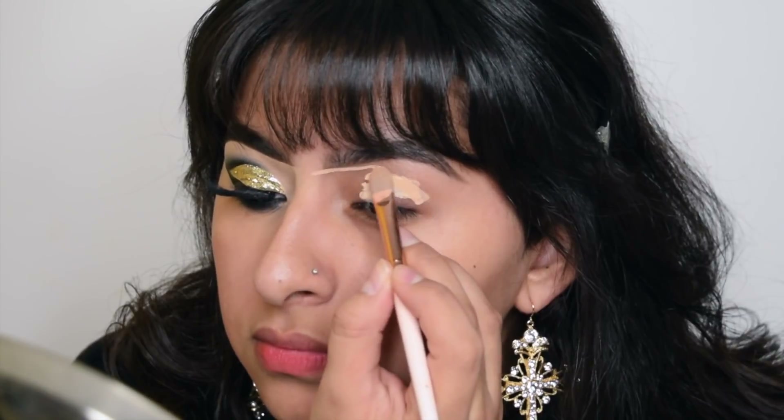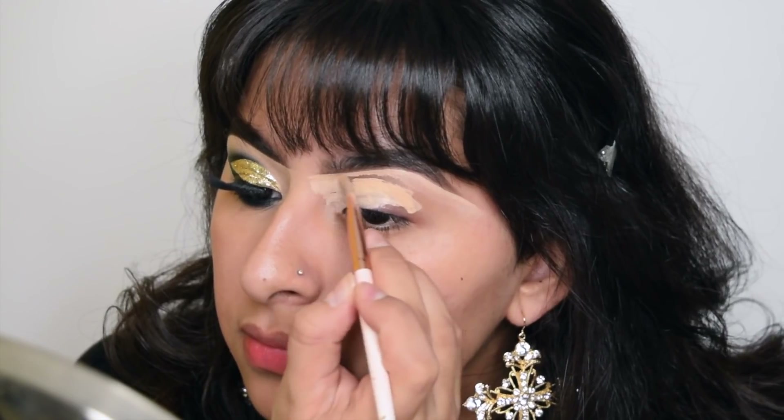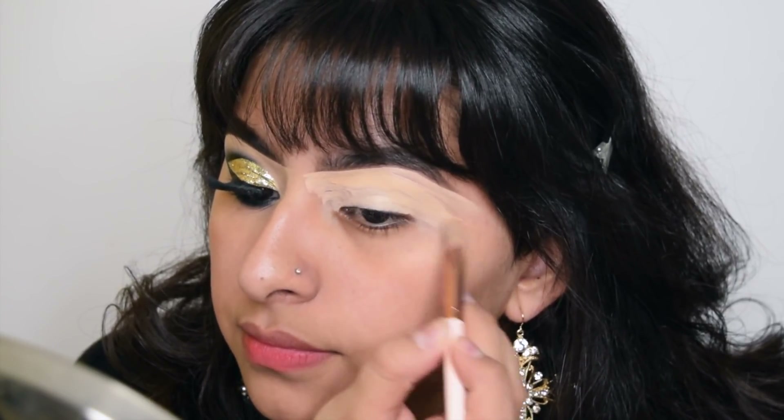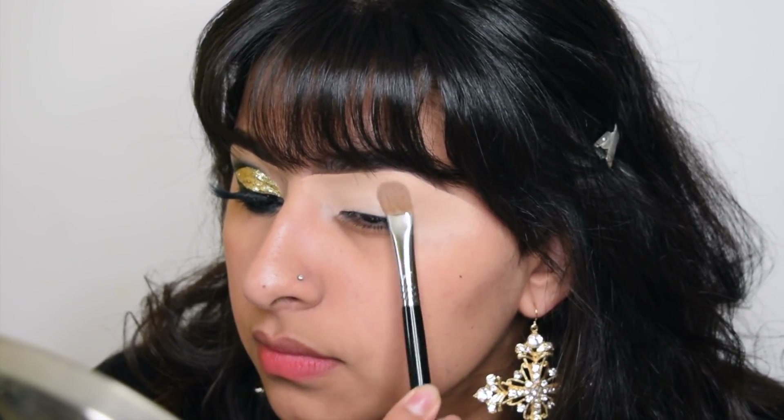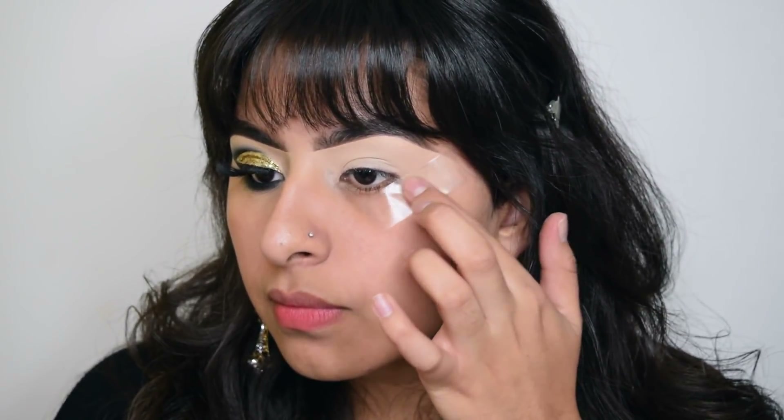Hi everyone! Welcome back to my channel. Jumping into the tutorial, I'm taking my Makeup Revolution concealer to prime my eyelids, and now taking a piece of tape and applying that on my outer part of my eye.